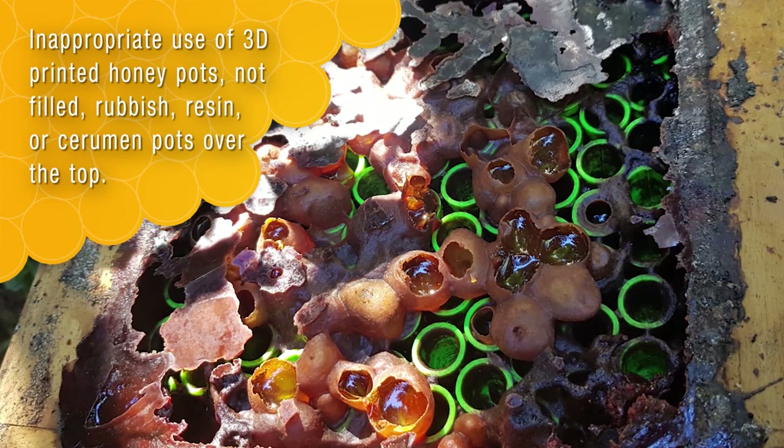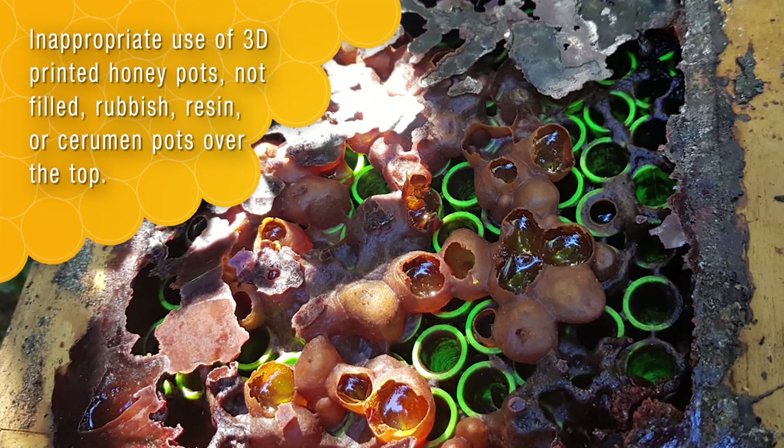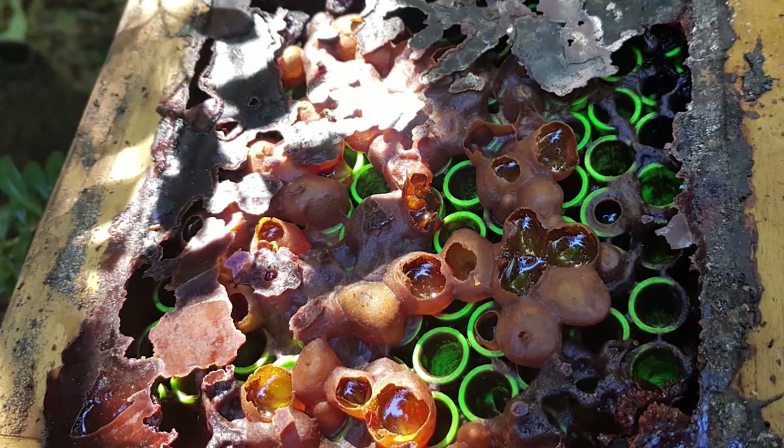Additionally, they do not like a built pot with sidewalls. They use it for rubbish, resin, and only occasionally honey.